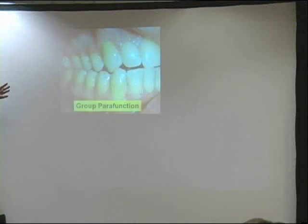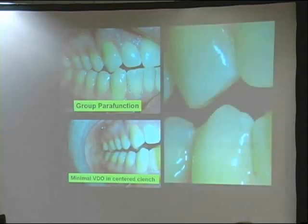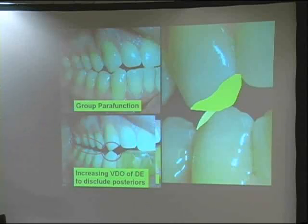Here is a group parafunction. These canines didn't used to be flattened right there. There was a day that these canines had more enamel on them and these teeth weren't touching in excursion. So here's this NTI device — I'm trying to get minimal vertical degree of opening here. Those canines used to be a little bit bigger, and when they were, there was no group parafunction. So now with this NTI, because of the wear on those canines, I know the guy is going over to the side. I want minimal opening, minimal vertical when he goes sideways. And here's my minimal — and I've got that canine contact now. I know he loves to get after those canines.